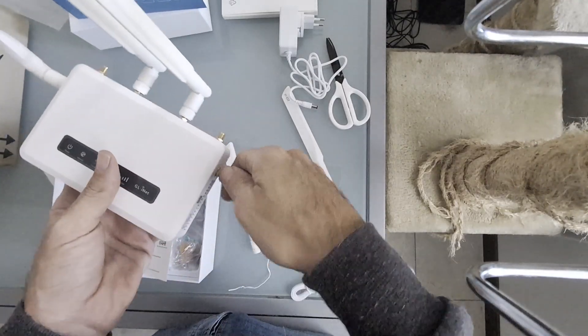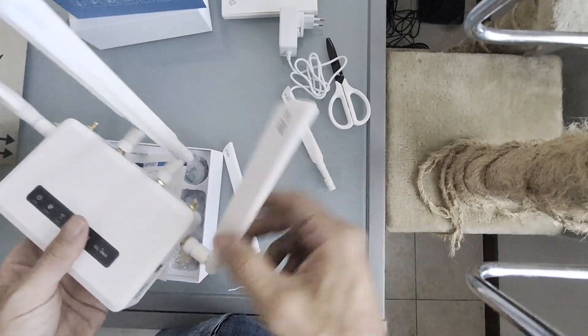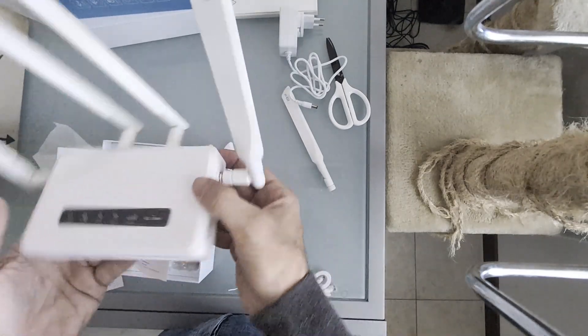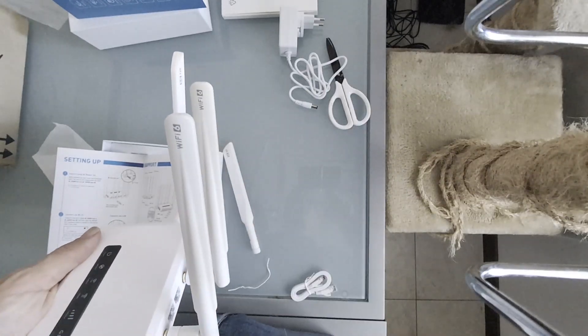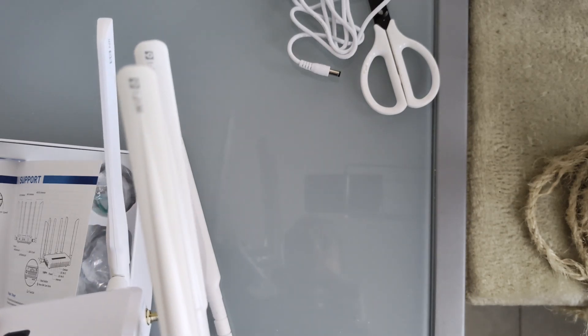Antenna installation: screw the antennas into the correct connectors — central for Wi-Fi, lateral for 5G/4G. It is important to insert the antennas in the right place; the Wi-Fi ones go on the back, which is marked.